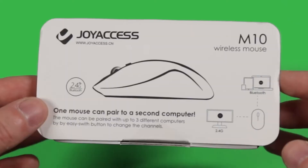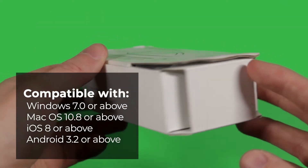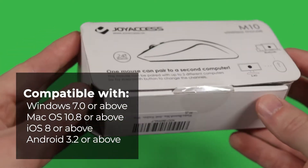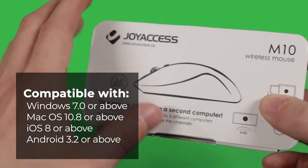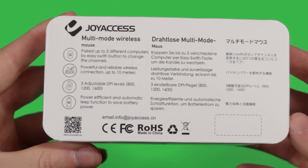Hey everyone, this is Angus here and today I'm going to give you an unboxing of this Joyaccess M10 Wireless Bluetooth Mouse. This is compatible with a lot of operating systems including the latest version of Windows and Mac OS. I will be testing that later in the video.